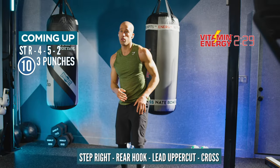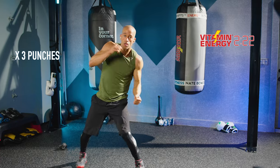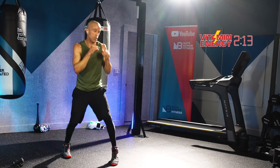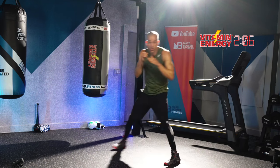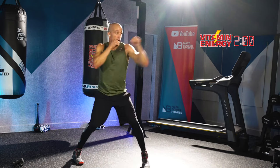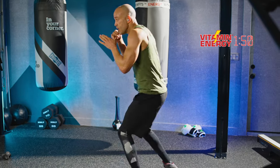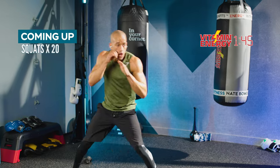Now you're going to step to the rear side, throw a rear hook, lead uppercut, cross. So step right — four, five, two. Step right, four, five, two. Footwork, footwork, footwork — move around. If you're a beginner, you move less; if you're more advanced, you move more. Either way, focus on your technique, breathing, and feeling the flow of these boxing combinations. Think fight scenarios, whether you're doing this boxing workout for weight loss or for fitness — just think of all scenarios while you're fighting inside, outside, and everything in between.